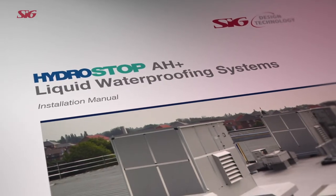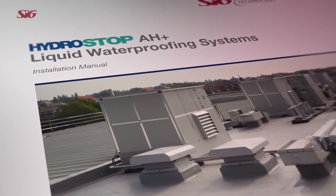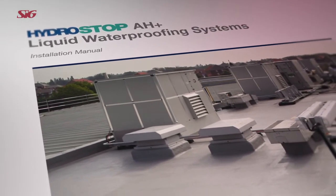For more detailed application information, please refer to the Hydrosop AH Plus installation manual or the design and technology website.